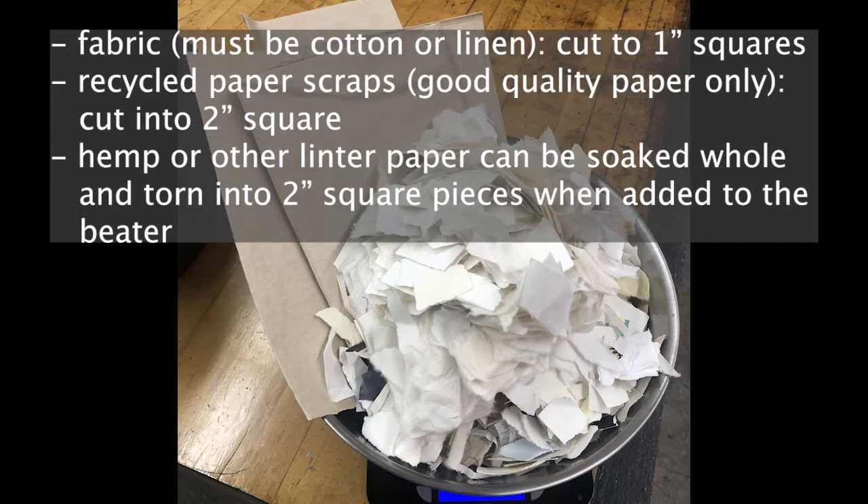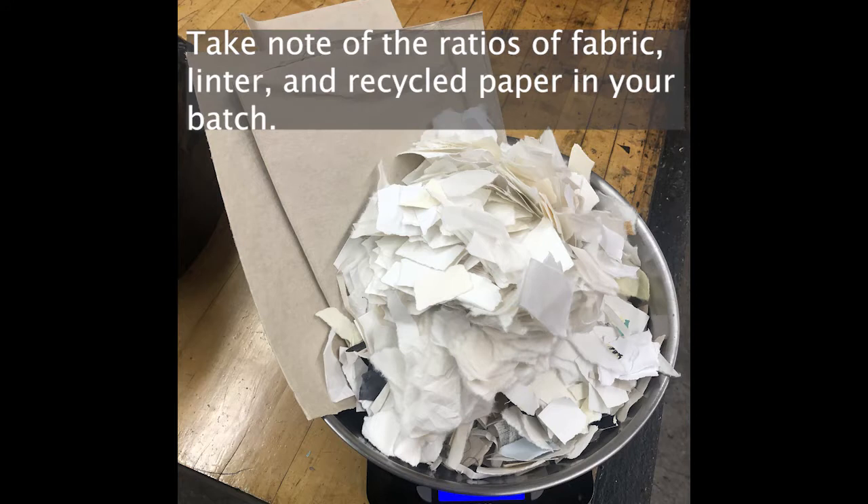You will take a small stack of hemp fiber. You should prepare some fabric, cut into one inch squares, no larger. You will also have paper to recycle — this should all be high quality paper, so cotton paper or mulberry paper or something similar. In my batch I used a quarter pound of fabric scraps and approximately two ounces of hemp, and the rest was recycled paper.